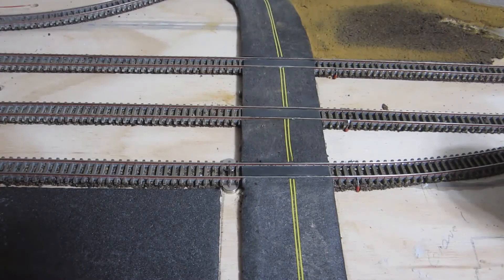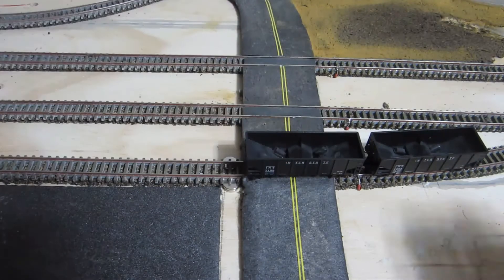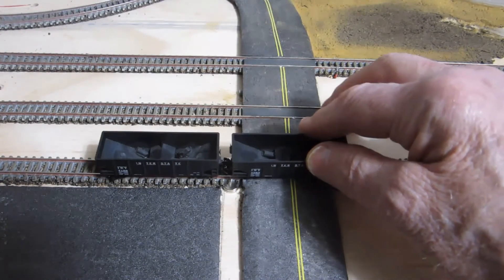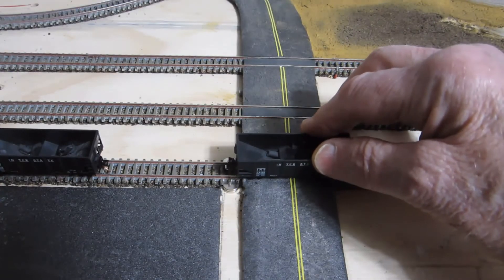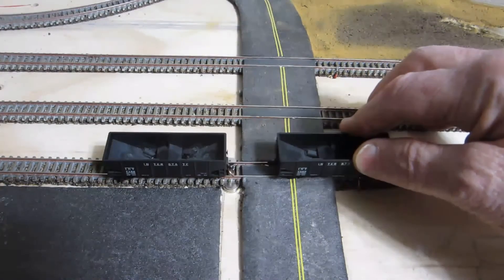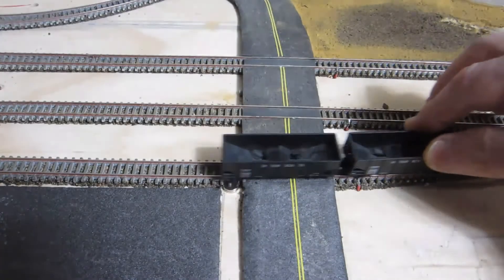Once you have the magnets in, bring the cars across to test. As you can see, when you run across the magnets they do not come apart, but when you stop at the magnets and pull back they come apart. You can then shunt your car to the building it needs to go to, pull away, and come back to pick them up. You always have to shunt away from the magnets or you won't be able to pick up when you return. When you don't stop, they don't come apart.